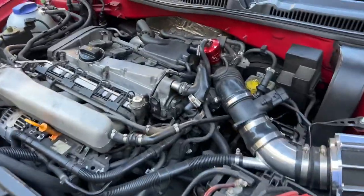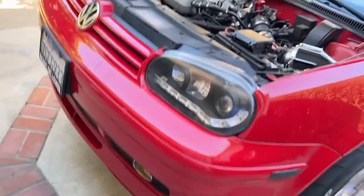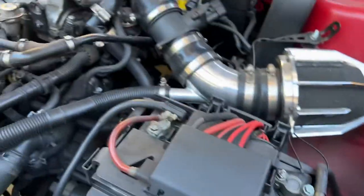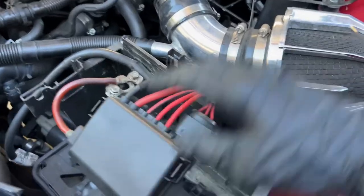First step is to go ahead and get the car on jack stands safely. Then go ahead and take off your battery and air intake — air box, short ram, whatever you want to call it. Battery's out, air box is off.